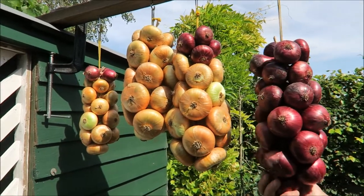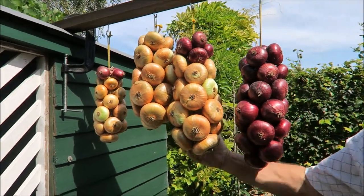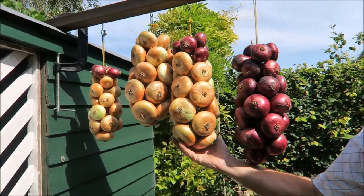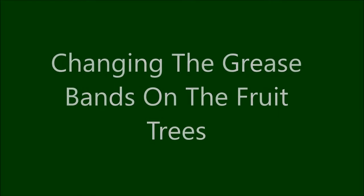I keep putting the onions out when it's a nice day to get some sunshine on them to ripen them — they do store better. Today is Wednesday, nice day, a bit overcast but that's alright and still no rain.